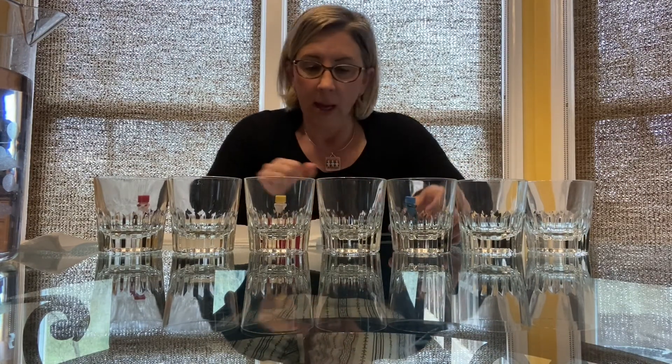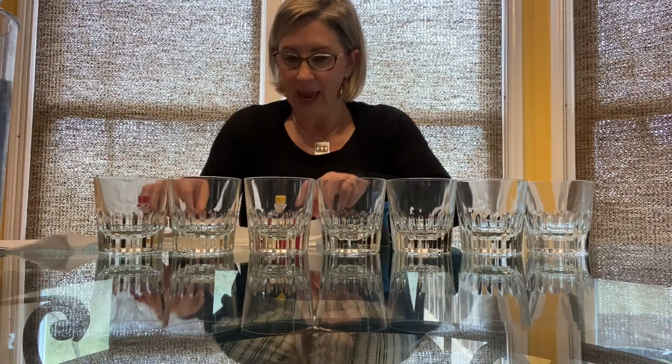Hi boys and girls! Today we are going to make water walk. Doesn't that sound really cool? All you need is seven glasses or clear cups, food coloring, water, and paper towels. Let's get started.